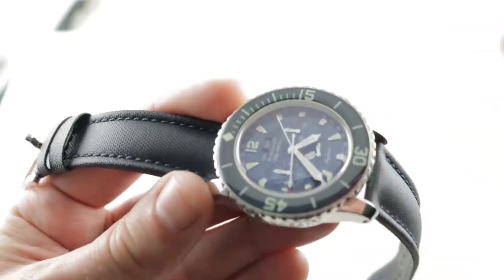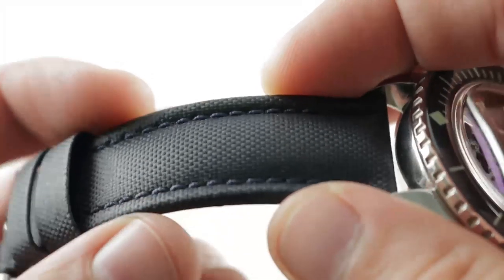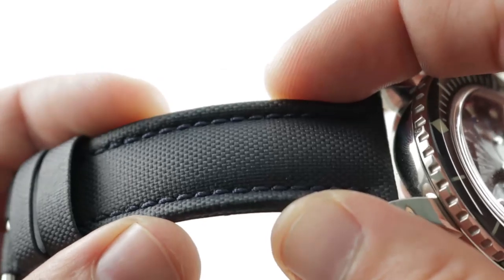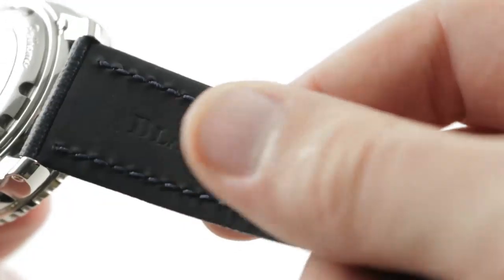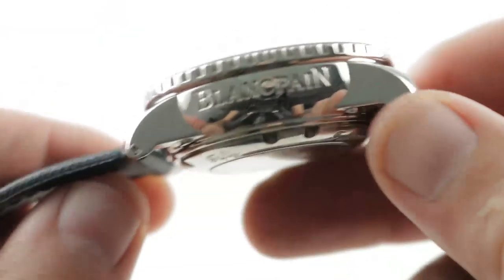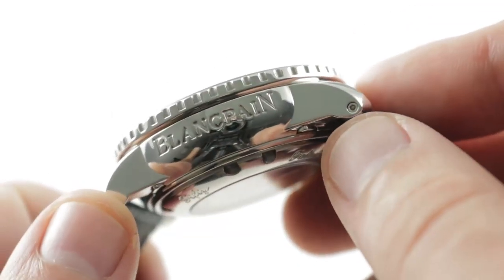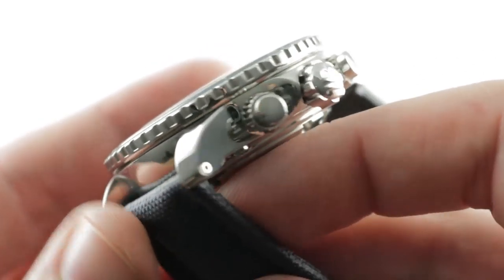The timepiece features a sailcloth strap. I've previously reviewed this watch on the deploying clasp, but here we have the sailcloth strap, which is very resistant to tearing, scratching, scuffing, and essentially decomposing in any regard — it will last, in all likelihood, your entire tenure with the watch. Rubberized on the underside with natural vulcanized rubber to prevent the coarse textile from aggressing against the wrist. There is a pin buckle rather than the deploying clasp. Hex screws fix the strap to the case, which I always prefer over spring bars — it's doing things the right way, offering an extra measure of security.